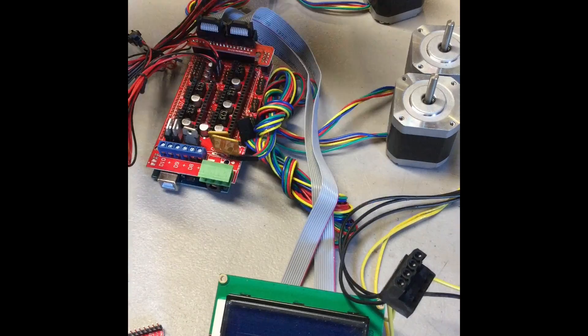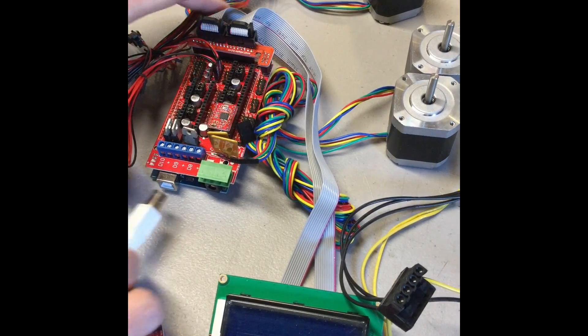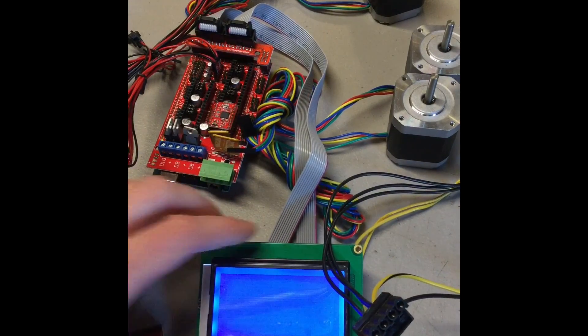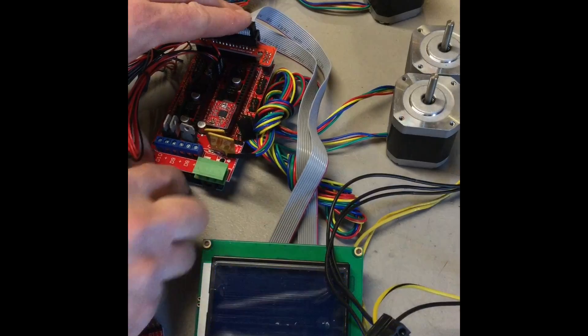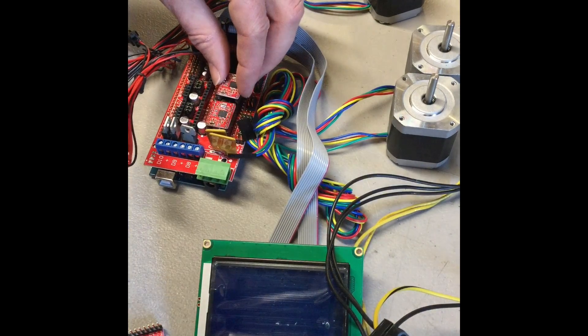Next thing we can do is we can plug stepper drivers back in. If it lights up and you can see it's booting, so that's good. Plug another one in, plug another one in.